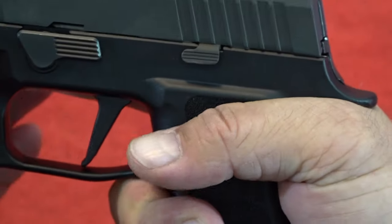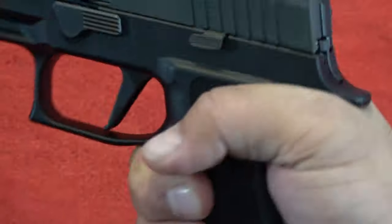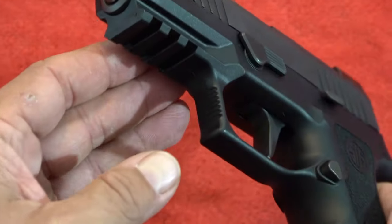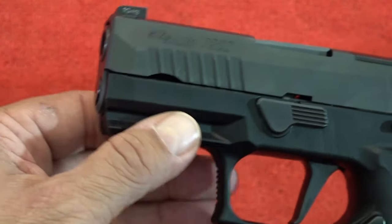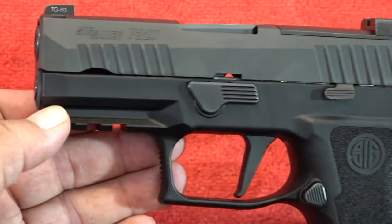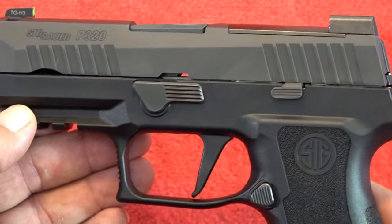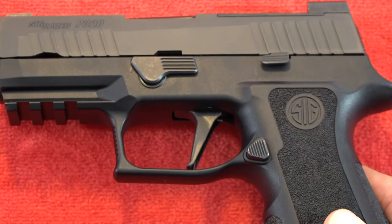There's a nice beaver tail right here too, which completes the grip and puts your hand exactly where it needs to be. The grip is a 10. The frame also has a pic rail up front so you can add lights and lasers underneath the pistol if you're going to use it for home defense, which I think it's very capable of doing. Not only should it be a great CCW handgun, but home defense should be on the top of the list as well.